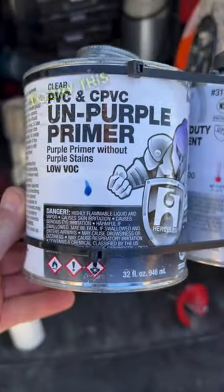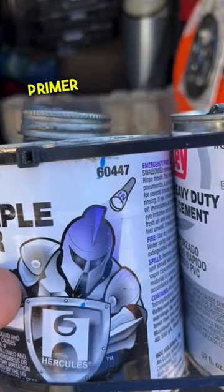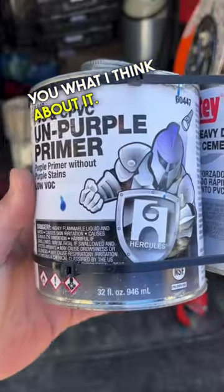I had a recommendation in the comments to try this Odie Unpurple Primer, and let me tell you what I think about it.